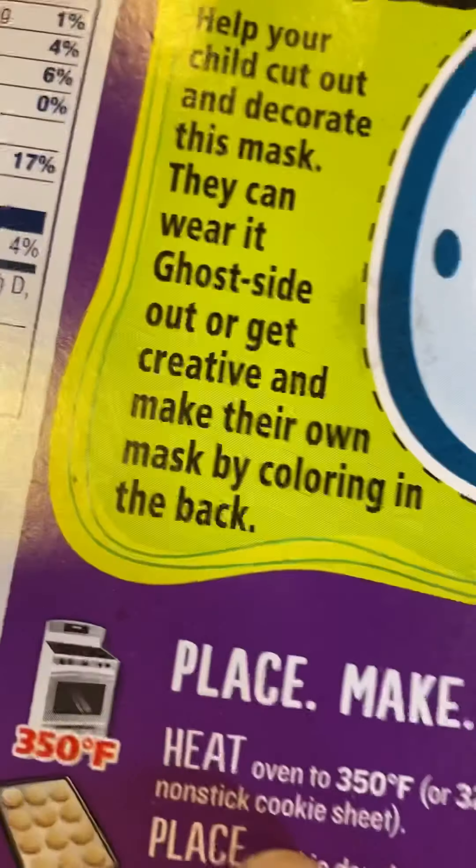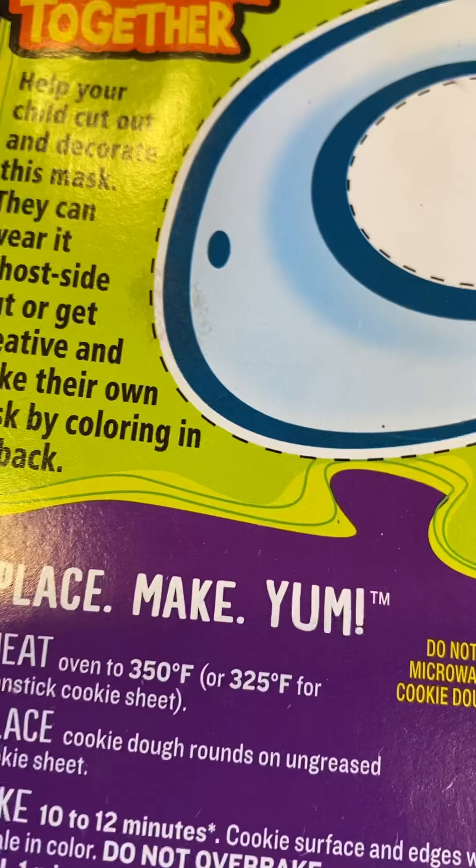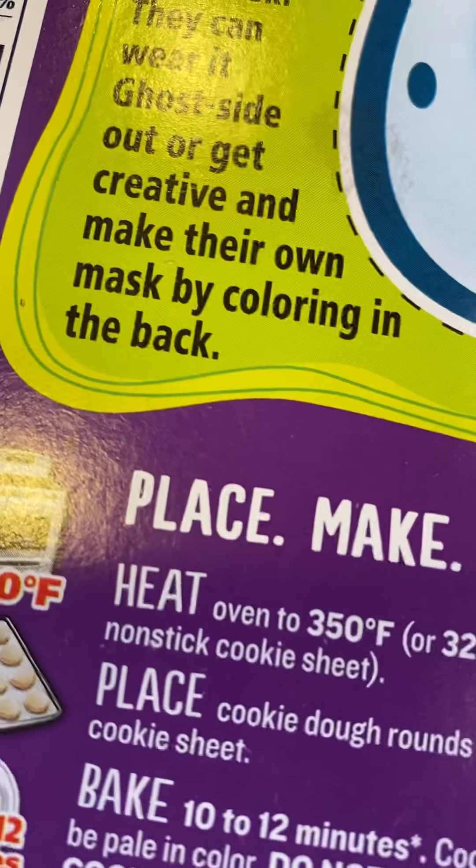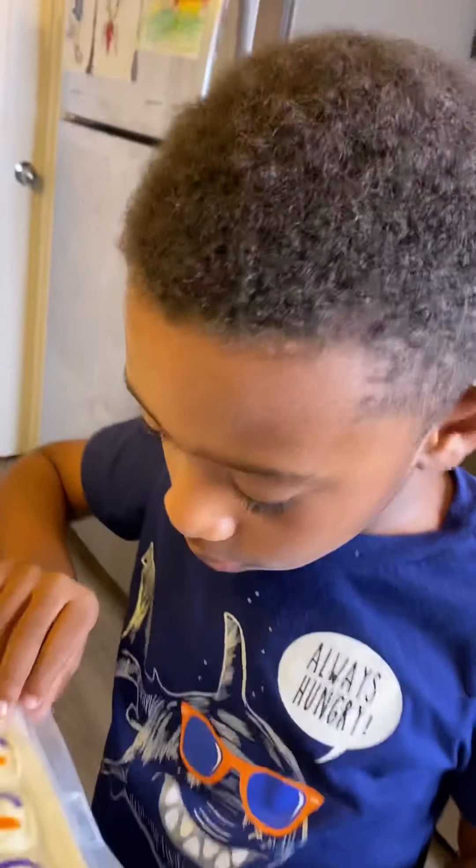What are the instructions? Heat oven to 350 degrees — 325 degrees. To the oven! To the oven! Let's go!